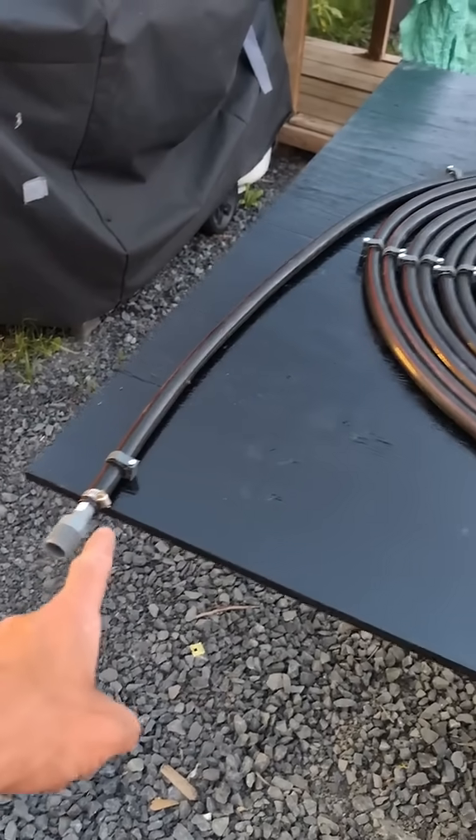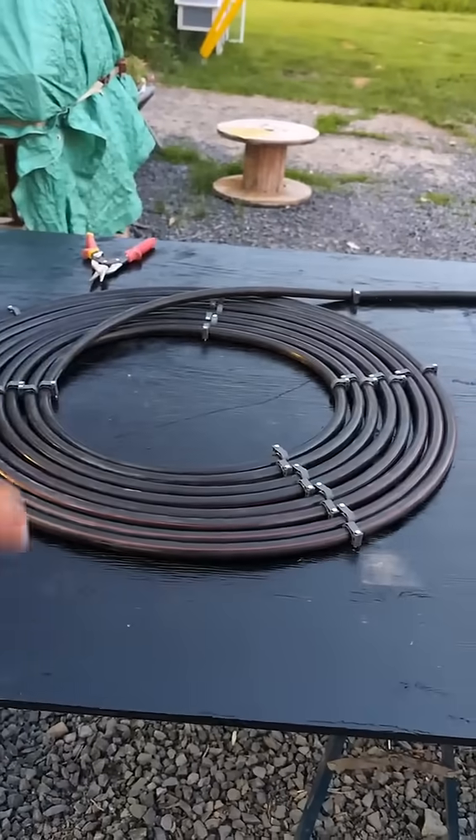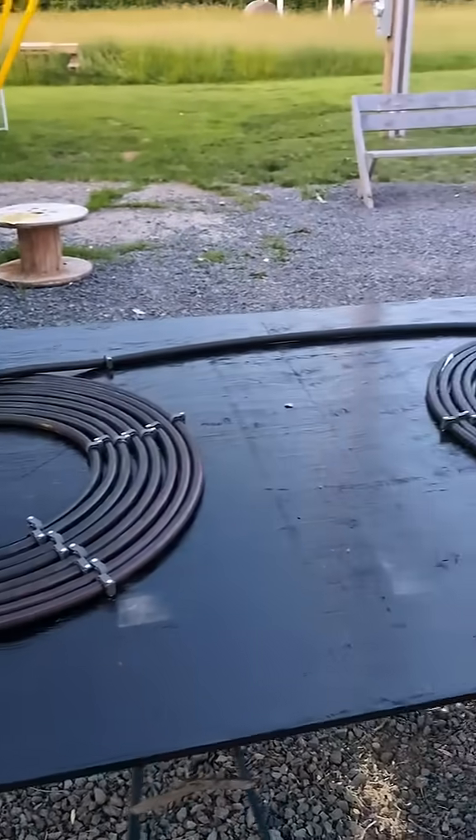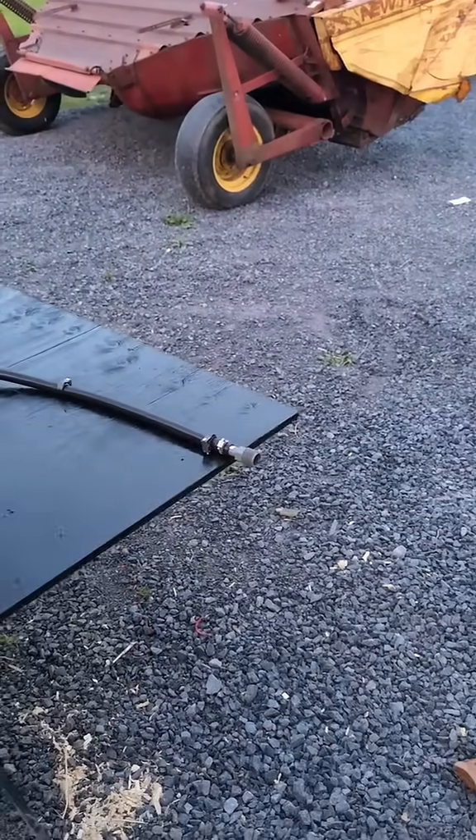Over here we have the inflow — it just connects to a garden hose which I'll have connected to a jet pump in the pool. It recirculates through this black hose, through this one, and then this is going to be the outflow back to the pool.